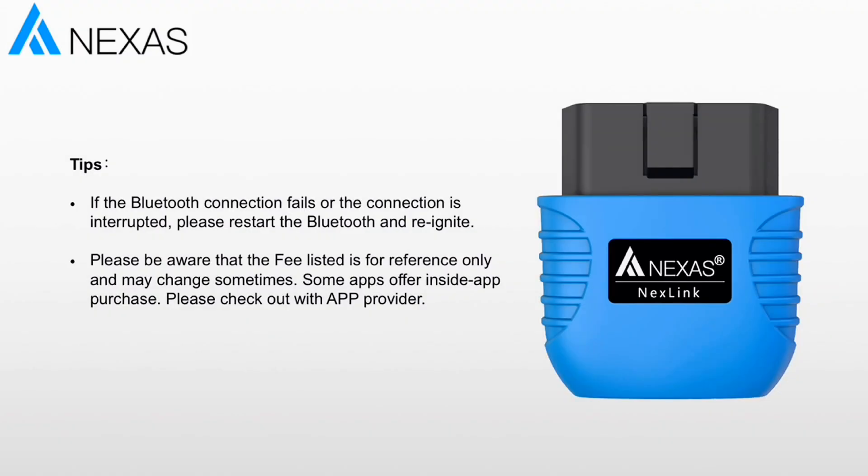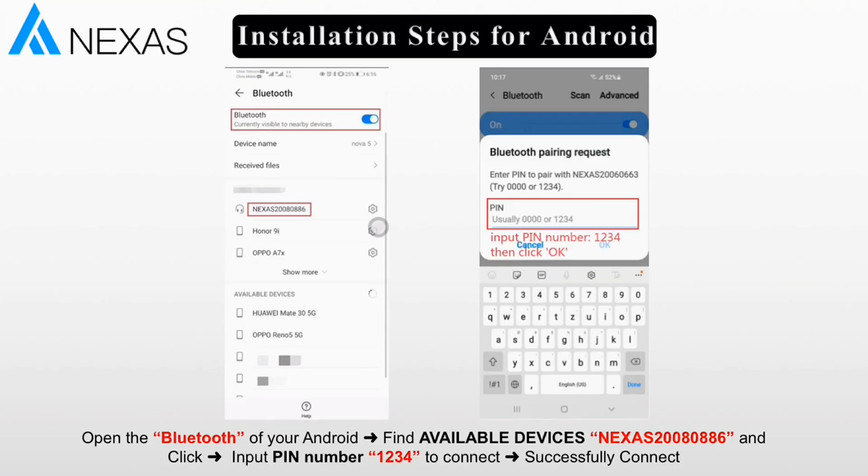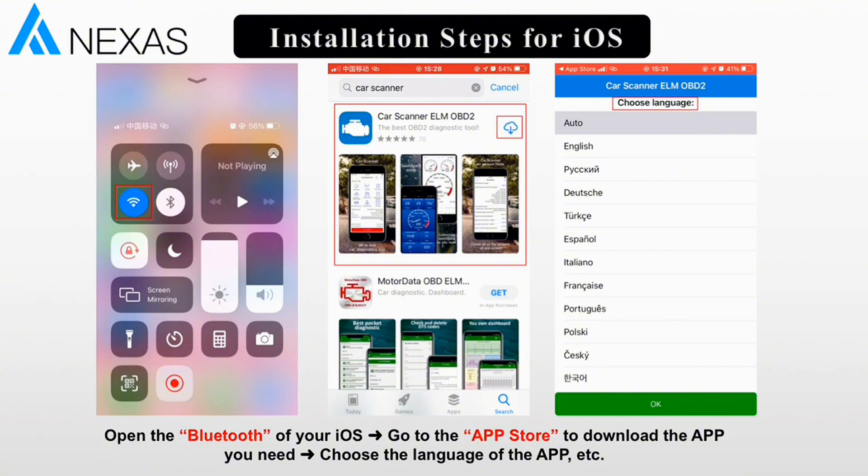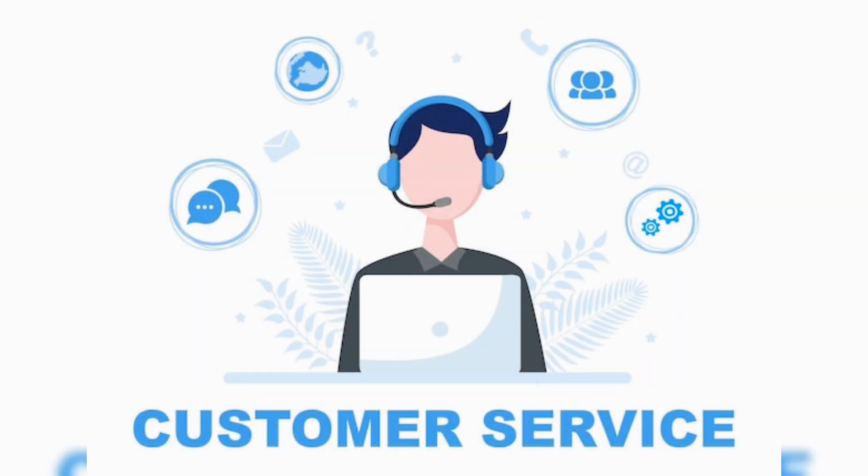Our wireless Bluetooth car scanner is compatible with many third-party apps. When using it, please choose the app that is compatible with your mobile phone system and vehicle model. For Android, pair the Bluetooth in the phone settings then connect in the app. For iOS, don't pair in the Bluetooth settings of your phone — just pair within the app. We provide 24-hour after-sales service, so if you have any questions, please feel free to contact us.